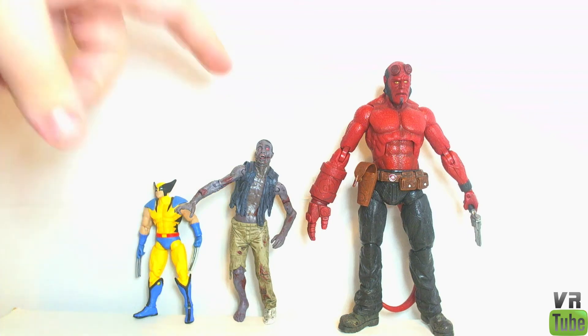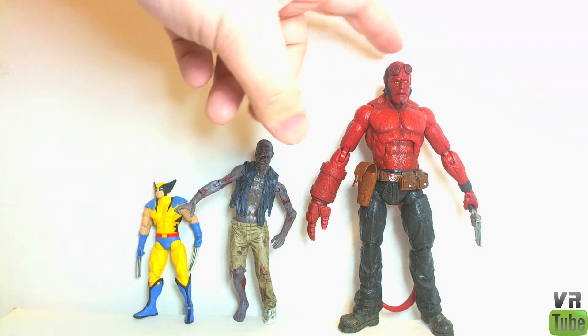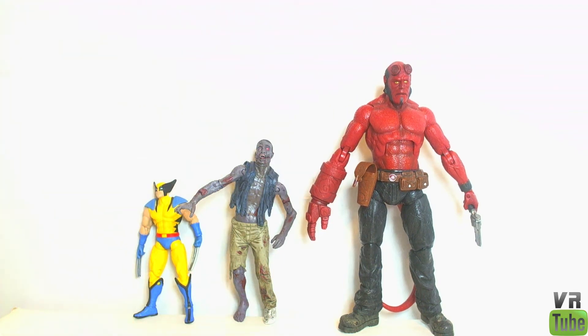Starting off with a quick size comparison. Here we have our Roamer zombie next to a three and three quarter inch Marvel Universe Wolverine figure and a six inch Marvel Legends style Hellboy figure. So he's kind of in between those scales. I don't really know why they went with this scale, but that's what they chose to do.